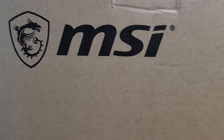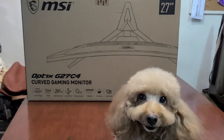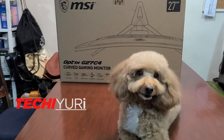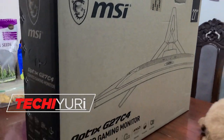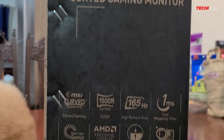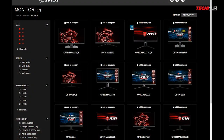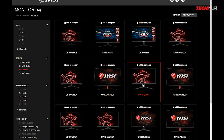A 27-inch monitor with curved panel, 165Hz refresh rate, and 1ms response time at below 15,000 Pesos price point. This is the MSI Optix G27C4 gaming monitor — one of MSI's G-Series monitors that leans more on the budget gaming side, but is still packed with notable features that most gamers are looking for.